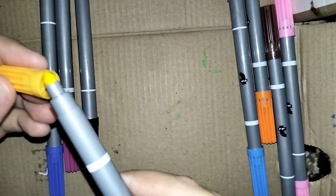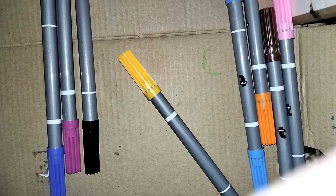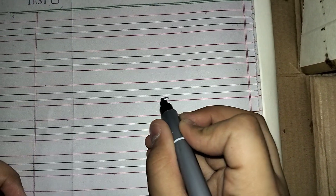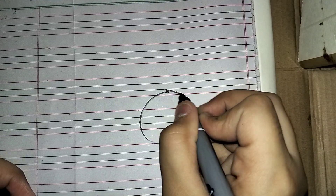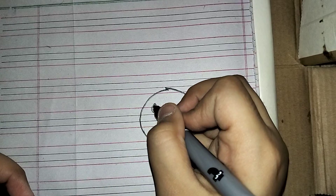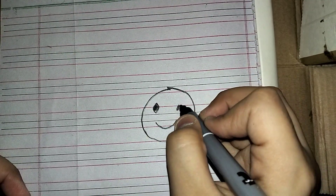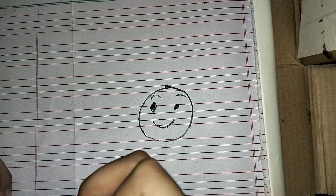I'm going to make a simple drawing, so let me get a page. Now I'm going to test out one marker — I'll draw a smiley face using the black. This is the fine tip, which is used for drawing. They kind of work and they're really good. I just drew this for demonstration.